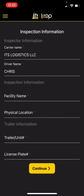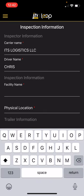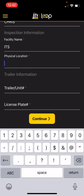It's going to ask for the carrier's name — in this case, ITS. Driver name is Chris, that's me. And I'm going to hit facility name — I'm picking up at ITS. And the physical location, 50 West Liberty.